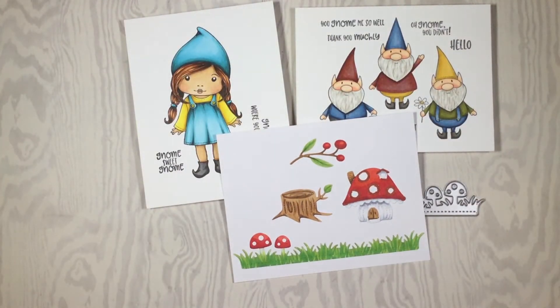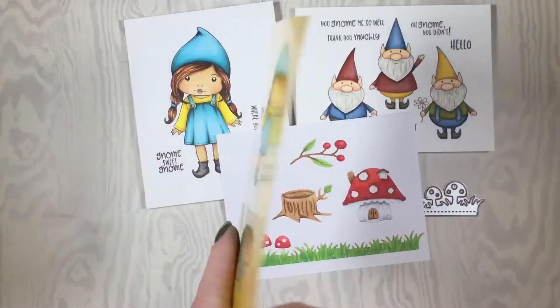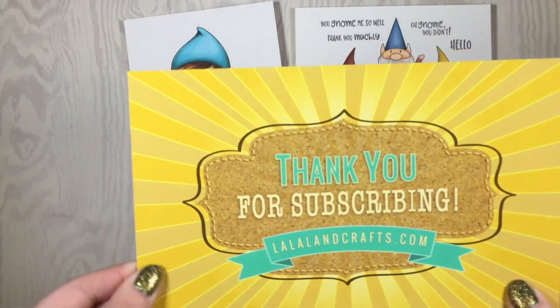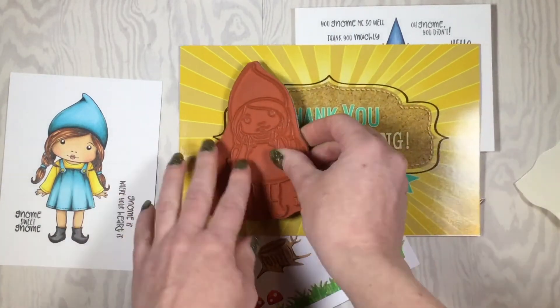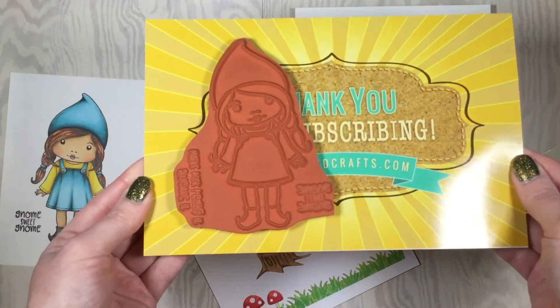The last thing you're going to get in your kit is the Club La La Land Crafts card — thank you for subscribing. A fun tip about this card is it's a great way to store your stamps. Simply remove your paper liner and stick them to the card and they'll stay.